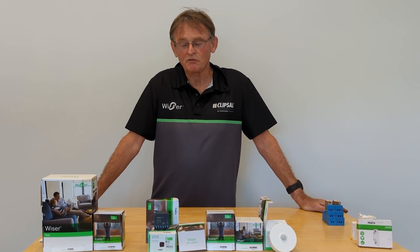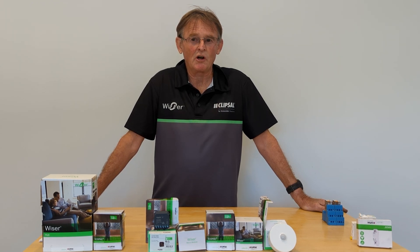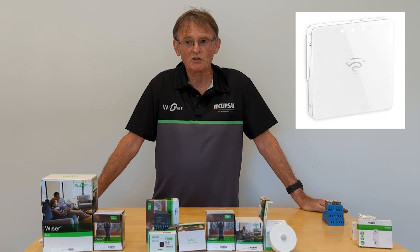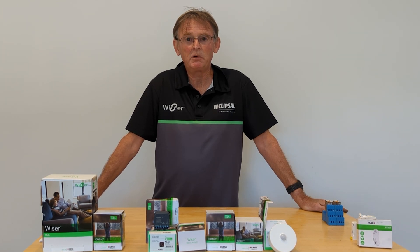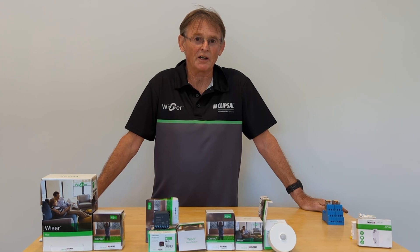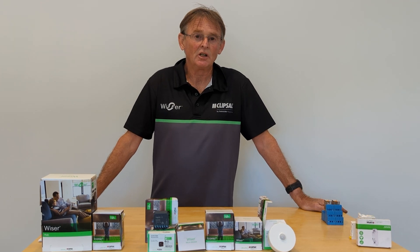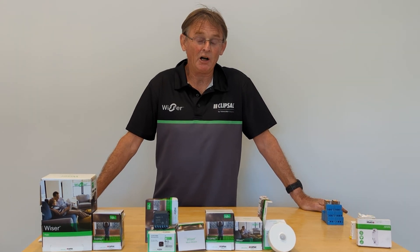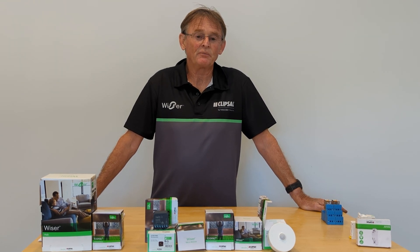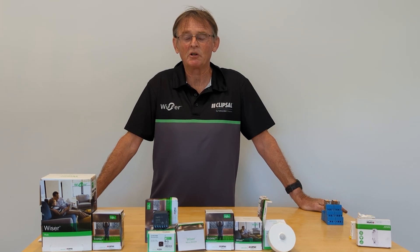The first level of smart home is to connect the devices via a hub. The Clipsal Wiser system uses a Zigbee protocol hub which is connected to the internet via either LAN or Wi-Fi. I prefer the Wi-Fi connection — it's simple and easy to use. Once you connect the hub to the server, you have the brain of the system connected.